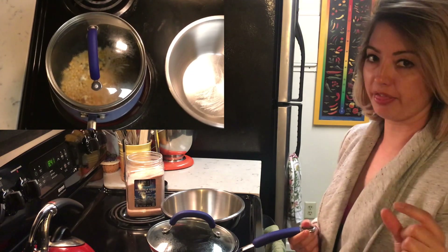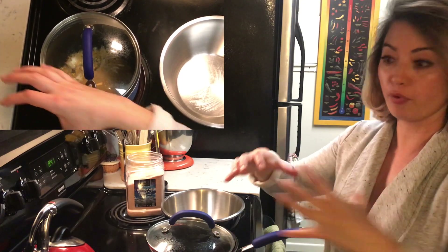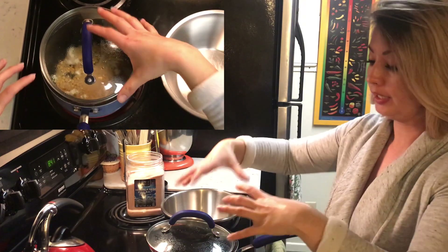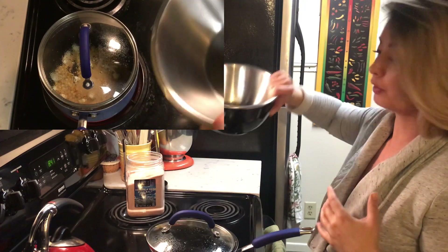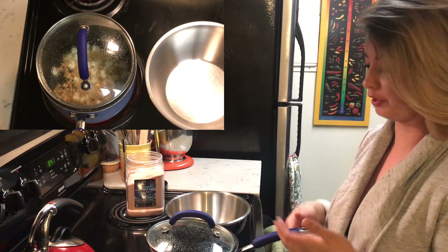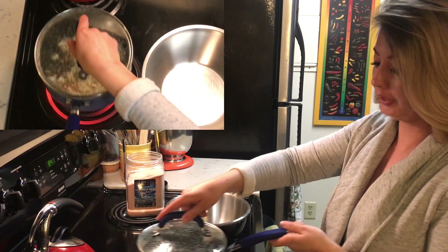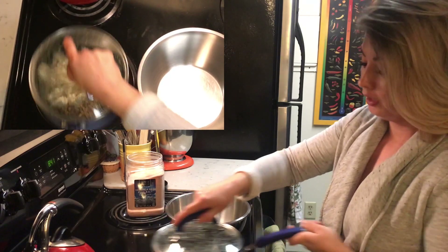There's a different little method here because obviously with the size I did before it expanded in that big six quart pot — it's going to overflow in this one. That's why you need to have a bowl on the side ready to go. You can already hear the popcorn going. Tilt the lid back on fully and shake — this is just agitating the popcorn so all the kernels get to the bottom where the heat is, through the oil evenly.